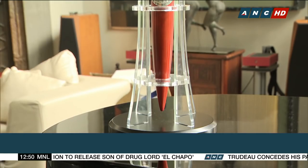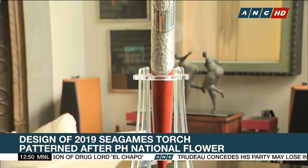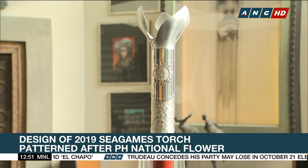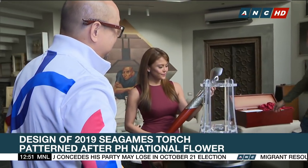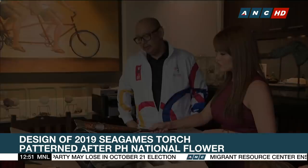The design of the 2019 Sea Games torch is inspired by the Philippine national flower, the Sampaguita. Gretchen Fulido gives us a look. From various metal alloys combined with wood, this is a sneak peek at the 30th Southeast Asian Games torch, designed by renowned Filipino metal sculptor Daniel De La Cruz.